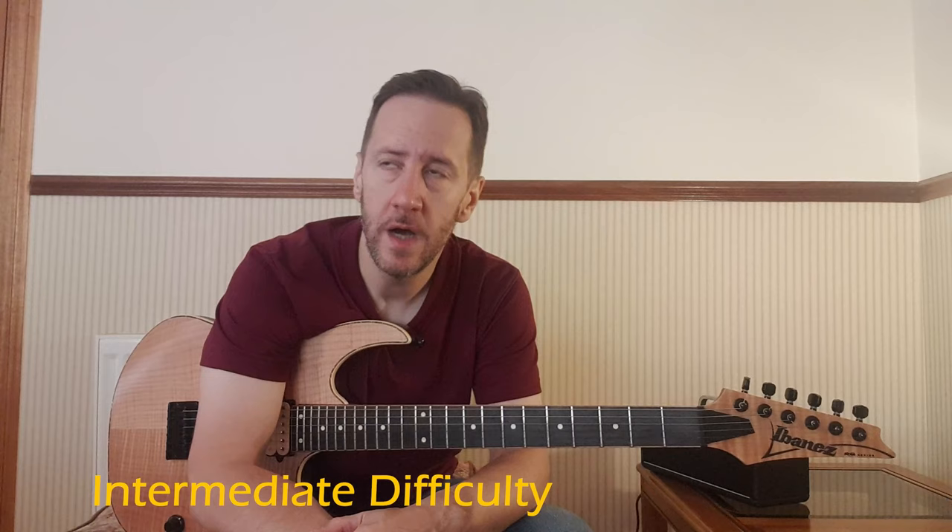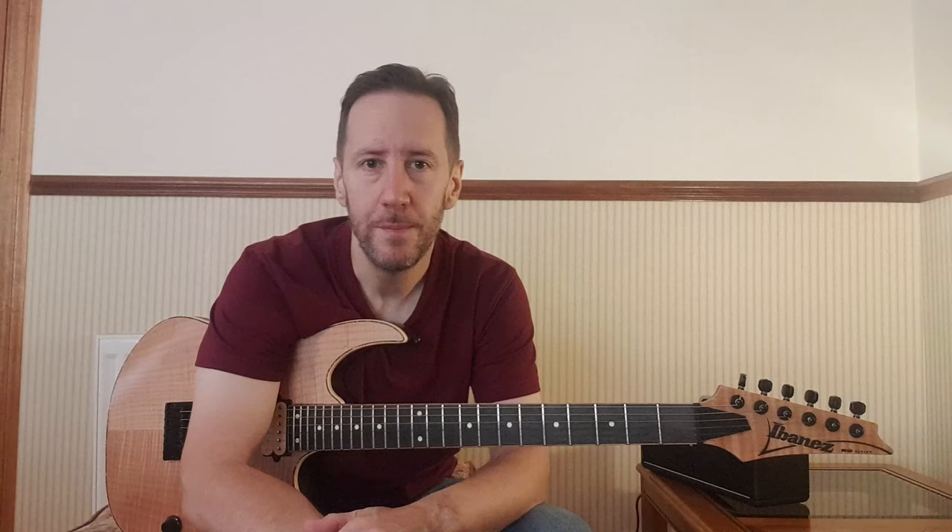This is considered an upper intermediate lick. Intermediates can definitely try it. Total beginners, maybe one to avoid for now — nothing stopping you trying, but you might not achieve the results you want as quickly. This style of playing fast pentatonic runs is very akin to Dave Murray from Iron Maiden, that kind of sound. Zakk Wylde as well, maybe a little bit. Dave Murray is probably the closest — fast flurry, more picked legato style than actual picking.